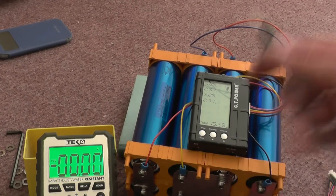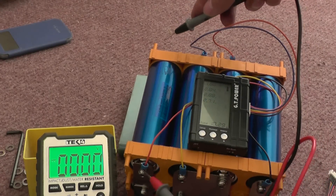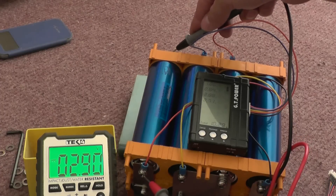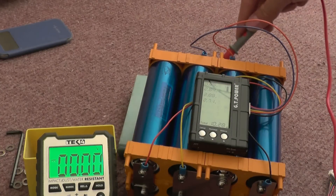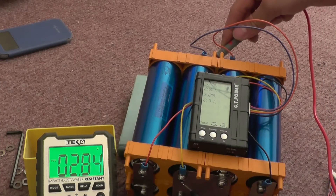Let's go from the positive side to the negative side. The first string of cells: 2.9 — because these are flat, that's all right. Let's swap this over so we get the right polarity. 2.8, okay, that's good.